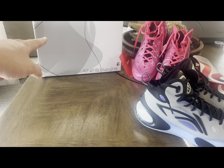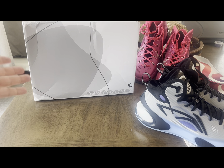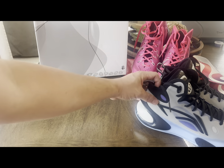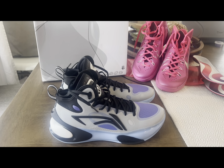The box actually looks cheap. I think this is the cheapest box that Li-Ning has produced. Their All-City 11 and Way of Wade box are much better. But of course it's coming from China with direct shipping, and look at the box — it's damaged on all corners.